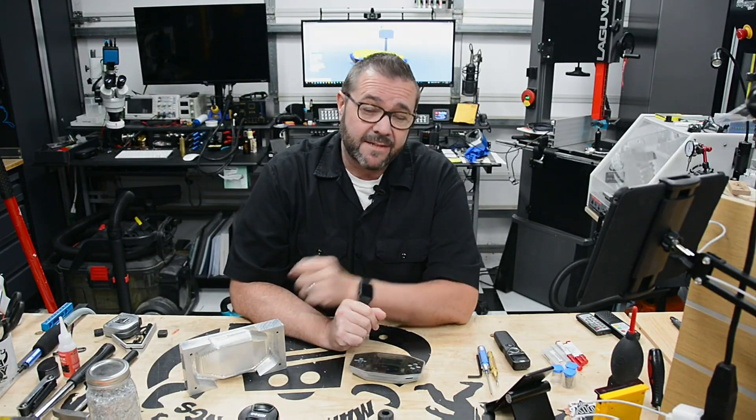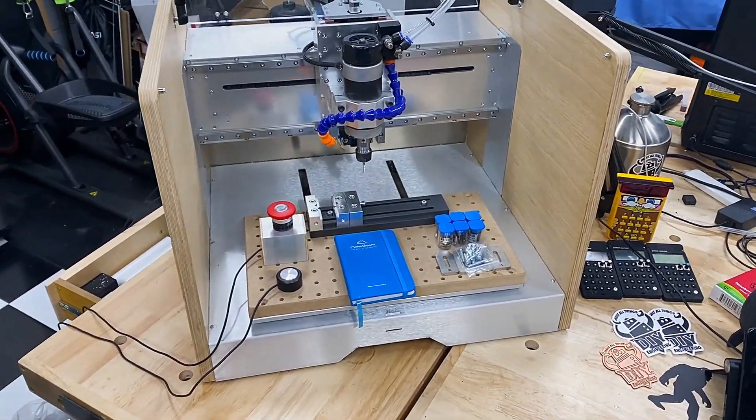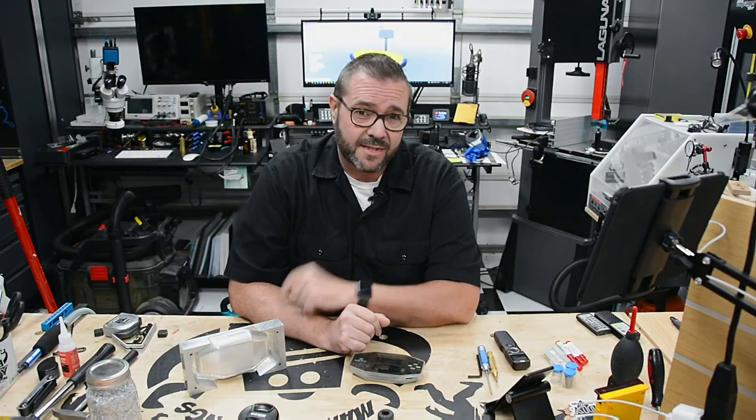In this video I'll be sharing my new favorite desktop CNC — it's the Maker Dreams EVO 1. It's rigid, accurate, fast, and strong, so stick around for the details.